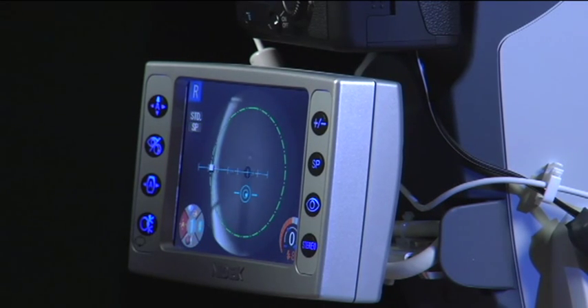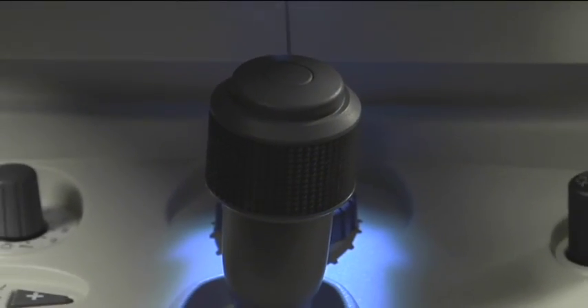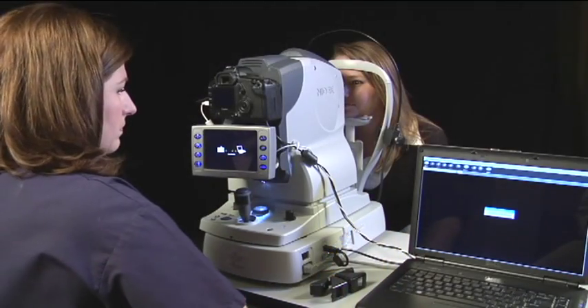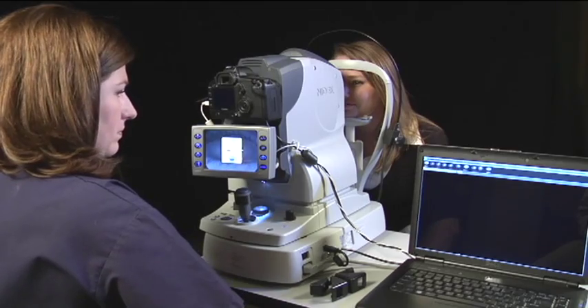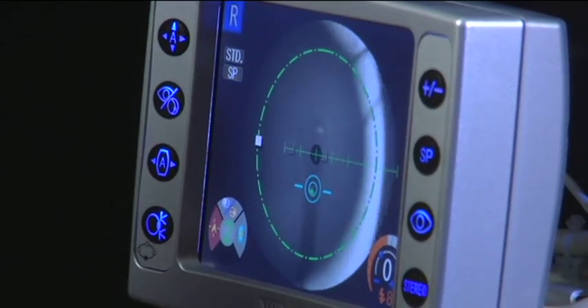After moving the fixation, place the blue ball in the circle and capture the image by pressing the button on the top of the joystick. If you're satisfied with the first image, press the button on top of the joystick to take the second. Now place the green ball in the circle and capture.